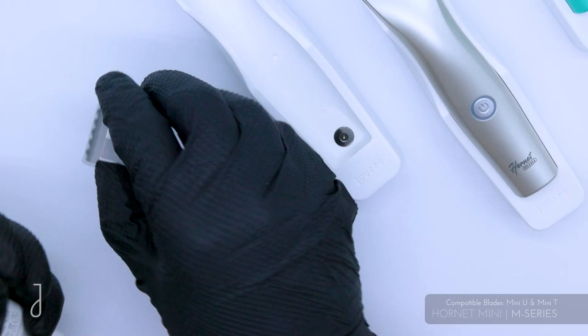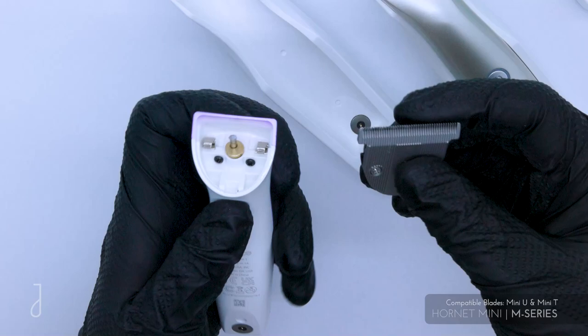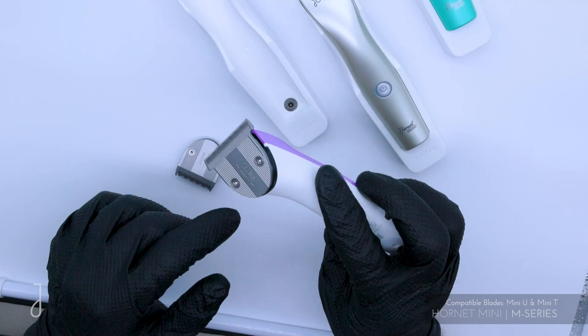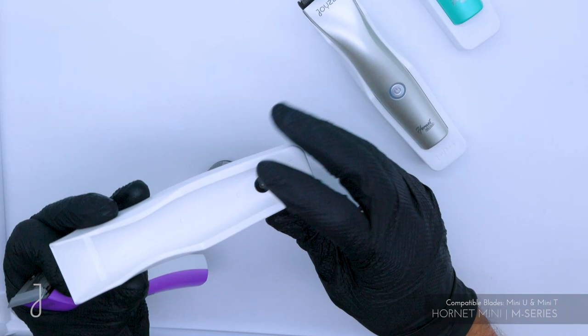It comes with a number 40 blade — you can just pop this off. It's also available in a really nice T-shaped blade, which is great for doing any kind of carvings in the coat or creating special designs. You can easily pop that blade on, and now you've got this nice T-shaped blade. So it can be used either way.